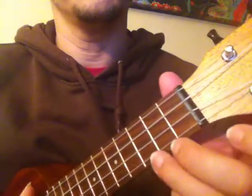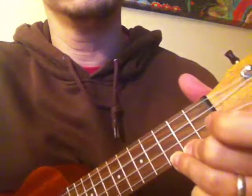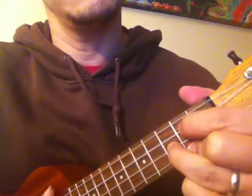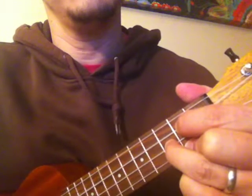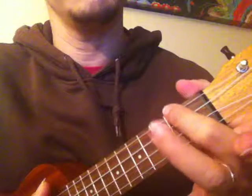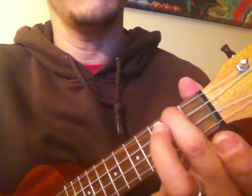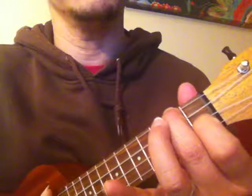Starting over: C, with the fat of the hand and the headstock. G, with the fat of the hand as the pivot point — these fingers come off, this one moves up to the last string. Pivot on that fingertip, drop that finger down — there's my F.